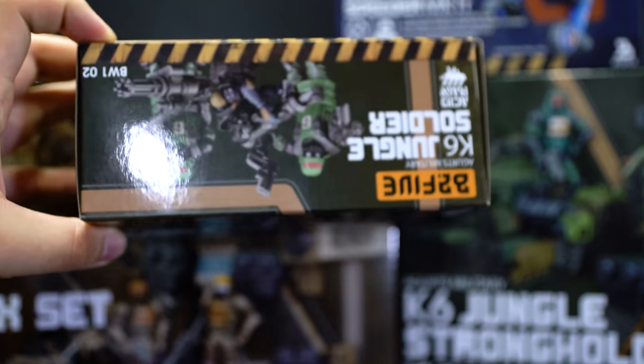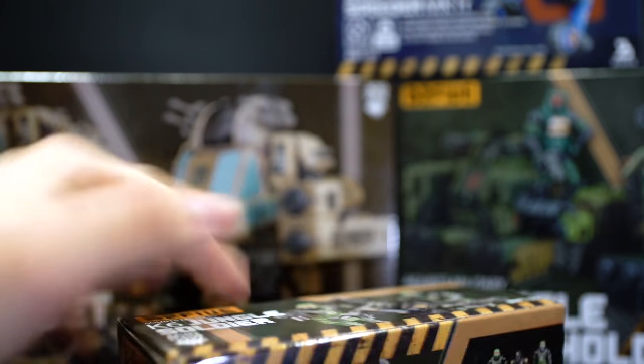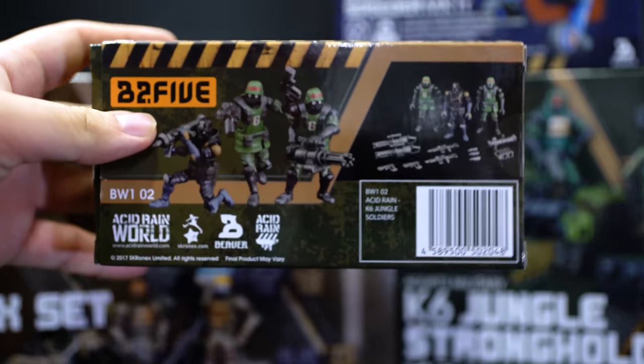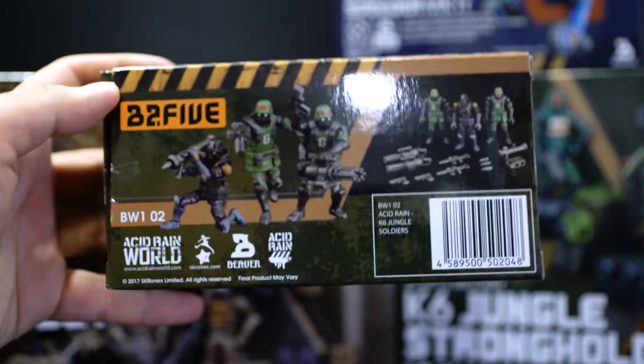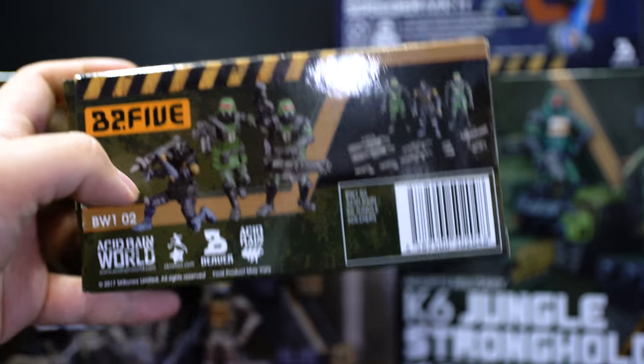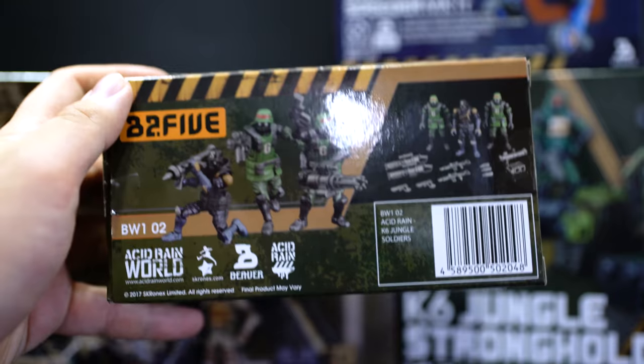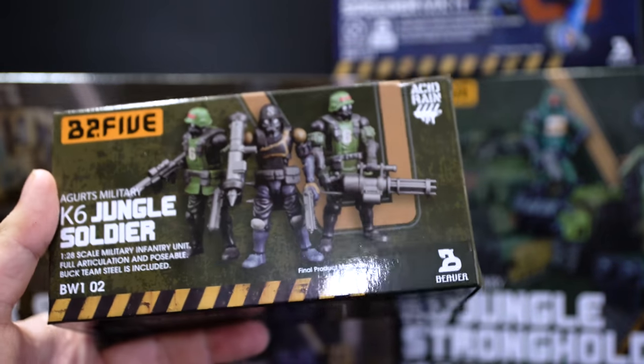The boxes show a lot of detail with different poses of the items inside, as well as warning information. What you get inside is also printed on the back of the box, which is definitely useful. I really don't like boxes where they hint vaguely about accessories. Wave 1 consists of four sets.